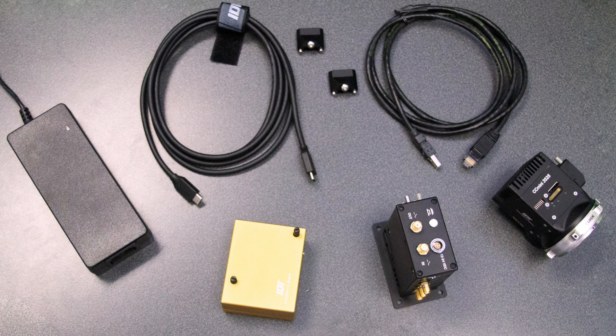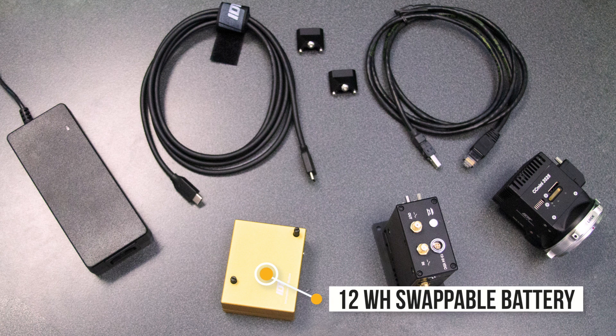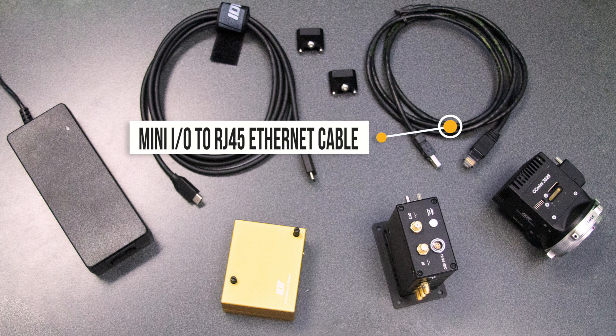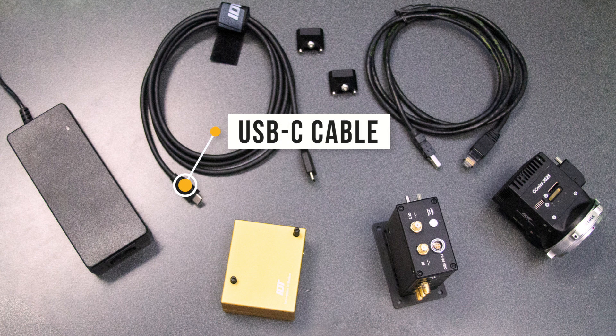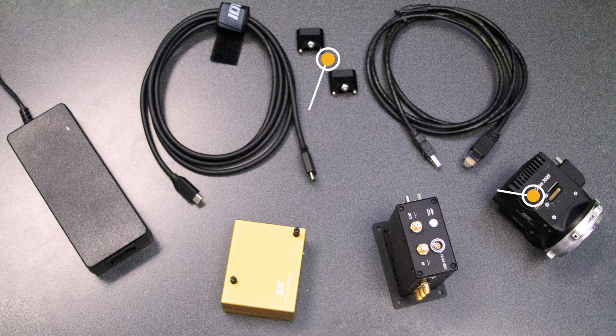Let's take a closer look at each of the components that make up the Quad Camera Dock setup. This setup has the following accessories: the Quad Camera Dock itself, the 12Wh swappable battery, a Mini I/O to RJ45 Ethernet cable, a 24V power supply, a USB-C cable, and the USB-C cable retainers. For this particular setup, we're going to use a Crash Cam Mini.